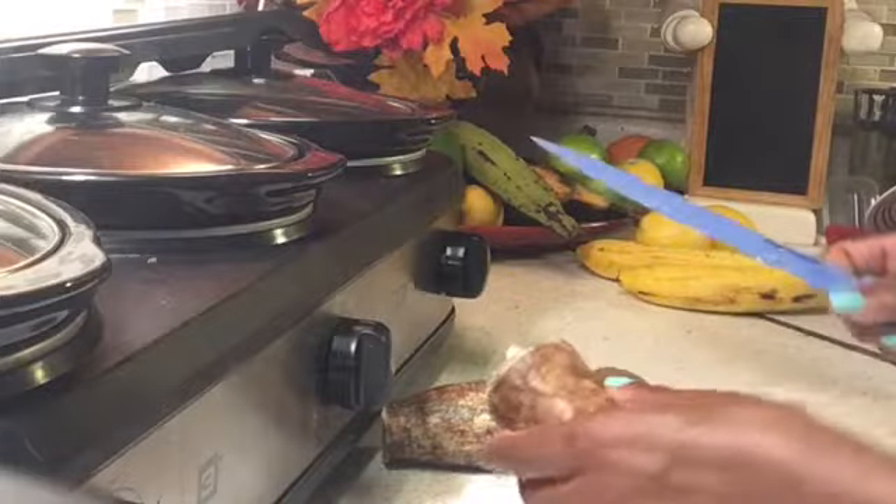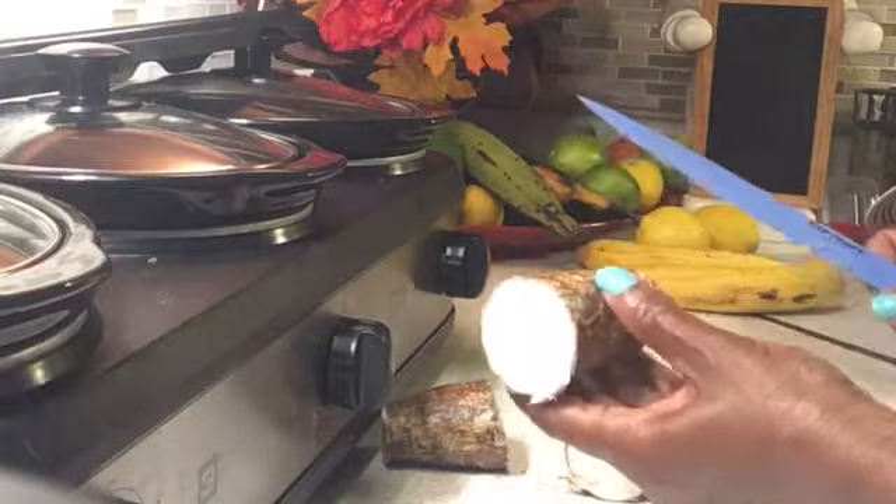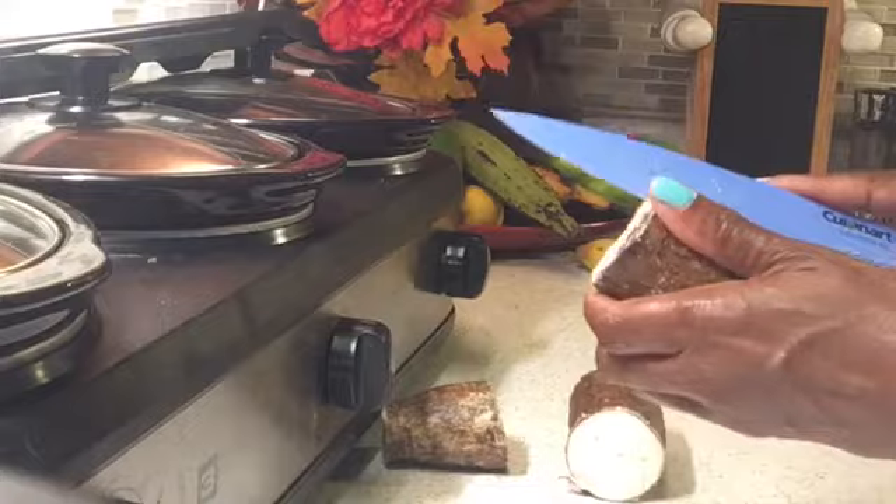I'm going to start by cutting it in quarters so that I can peel it easier. Yuca is also known as cassava in many countries. It's a root vegetable, sort of like potatoes. It has a woody root that runs straight down the middle that you can't eat.